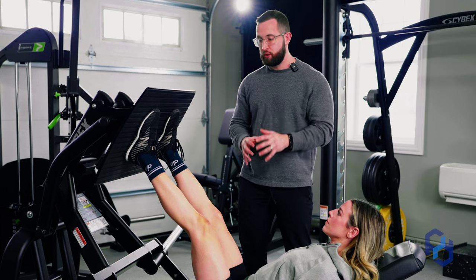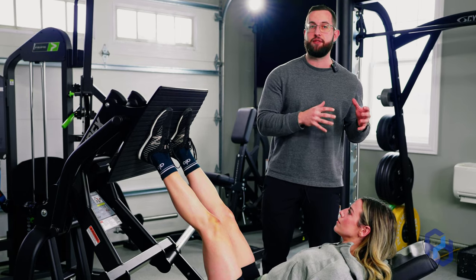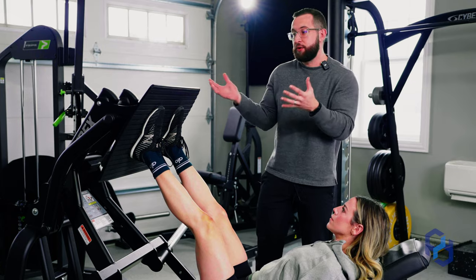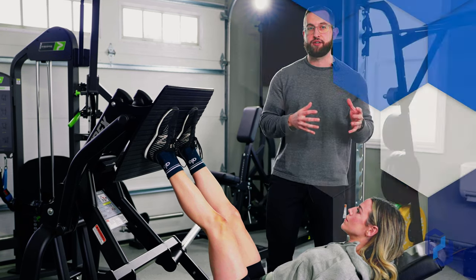The foot placement is going to be a little bit different on each piece, depending on your limb lengths as well as how the machine is set up. So please take your time as you're getting set up in these different types of leg press, and don't look at this example and think you can't bias glutes — because it's just going to look a little bit different depending on how the foot plate moves and those different factors.